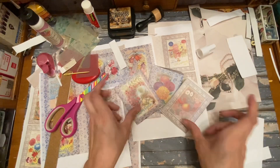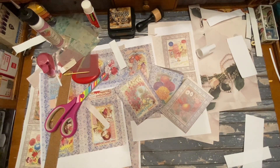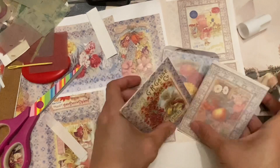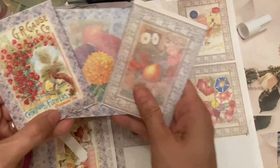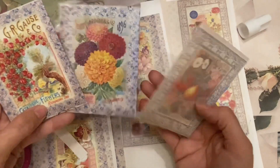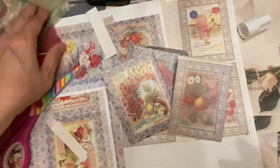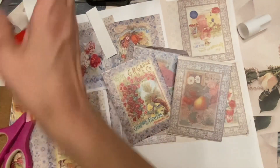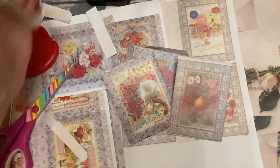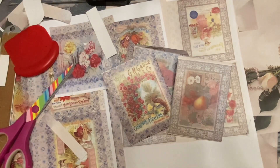I could just go all day making these. But those are my seed packets — and aren't they cute? Well, if you're interested in seeing more videos, go ahead and click subscribe. And as always, thanks for coming along and I'll talk to you later. Bye!